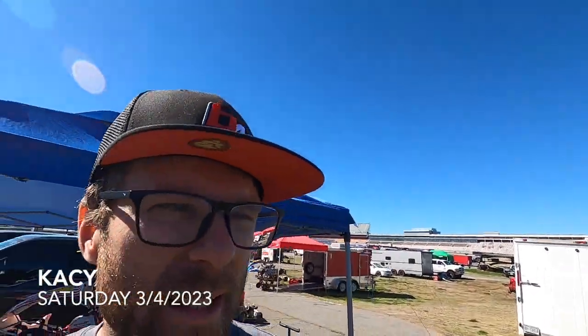Hey guys, race day here at Charlotte Motor Speedway. It's Saturday, so you can see qualifying's going on right now. A little bit of a late start to the intro, but it's great to be out here.